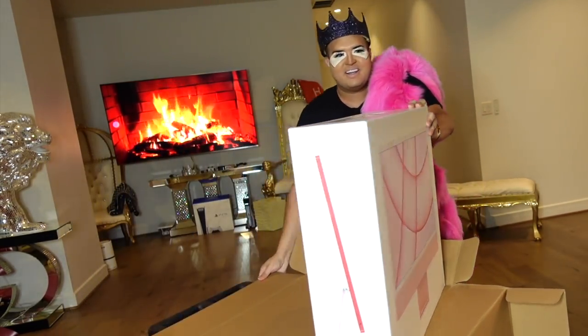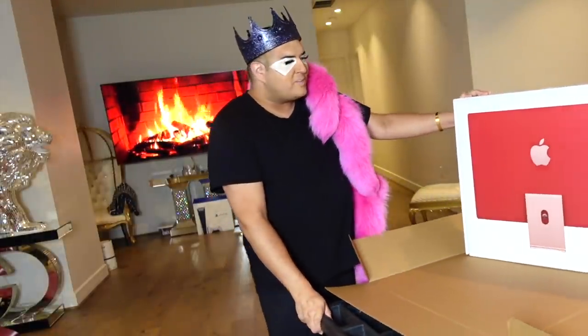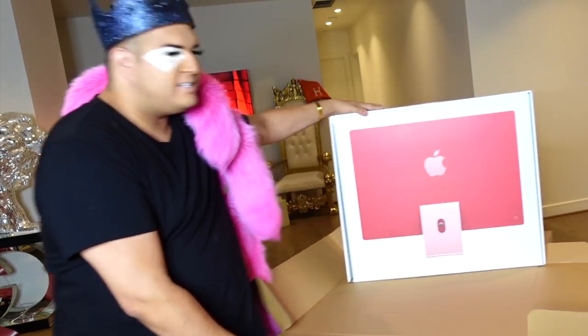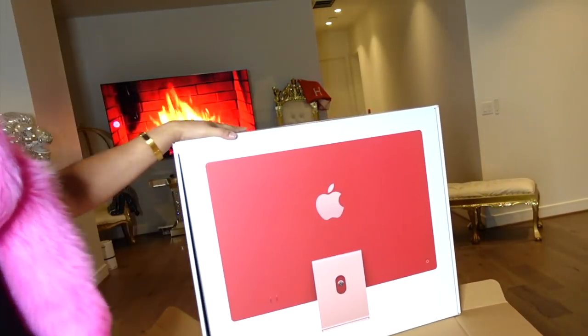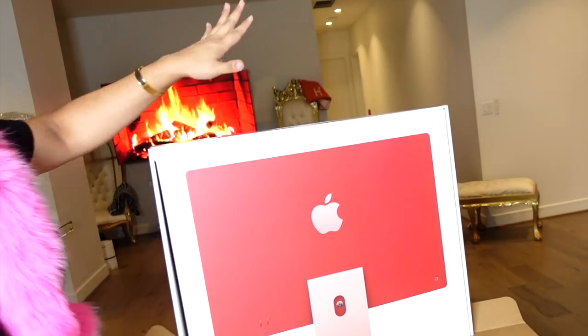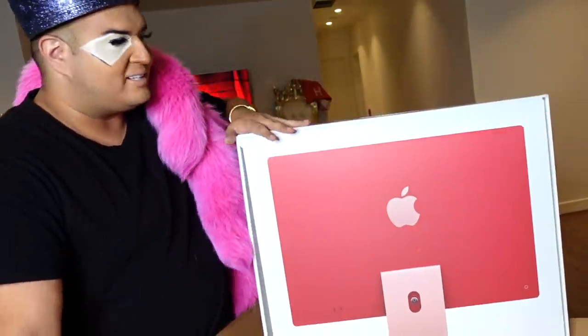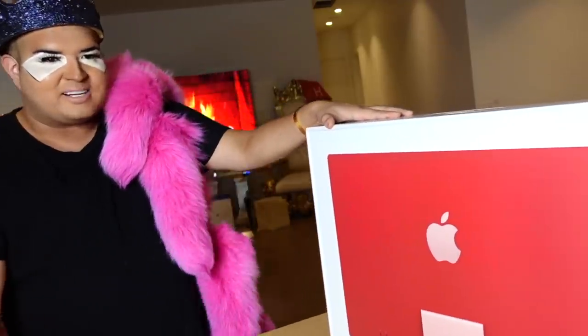Oh my god, look at the sides! I'm going to do a full unboxing of it. The back kind of looks like a reddish color — I don't know if you can see it — but then in the front it has like this pinky tone. So it kind of looks like my car, pink and red. I'm so excited to unbox it for you.